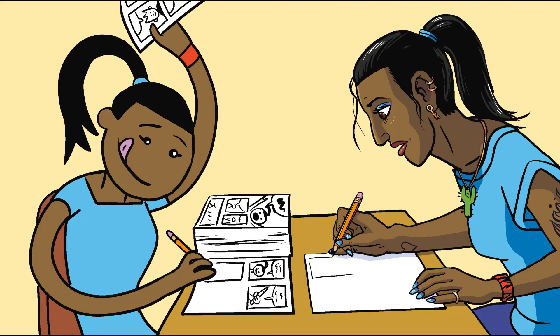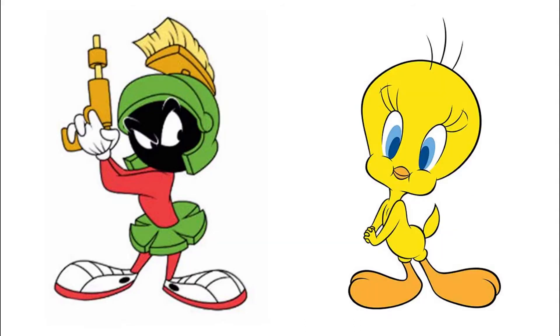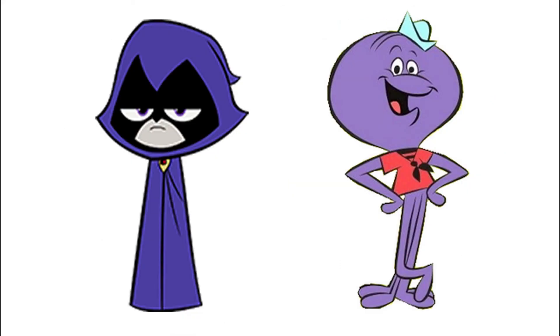Cartooning involves a lot of redrawing, so keeping your characters simple and easy to remember how to draw makes finishing a comic that much easier. Those examples use shapes for heads, but you can use a shape for an entire body if you want. Use any shape and make it your own — go wild, use squares, stars, lumps, or shapes you don't even have a proper name for.